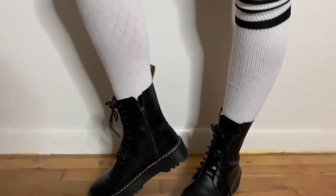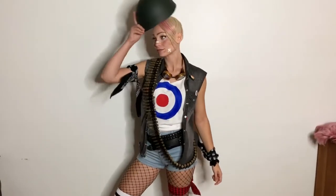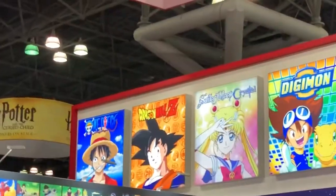Hey, what's up guys, it's Abby Andrew and welcome back to my channel. In today's video I'm finally going to use some footage I used for my Tank Girl cosplay to make a tutorial on how I made this costume. This is a costume that I wore to Comic Con last year, which was actually my first time at Comic Con.